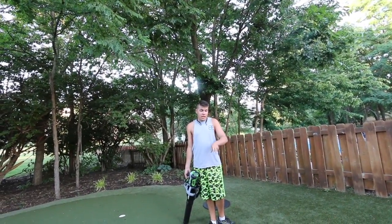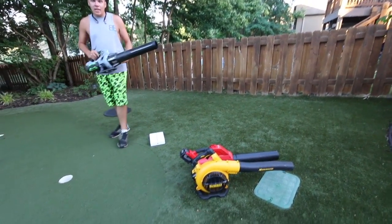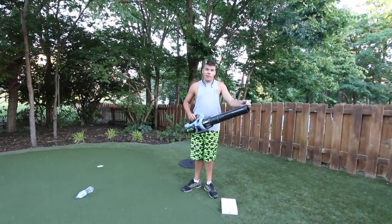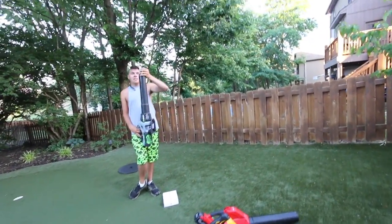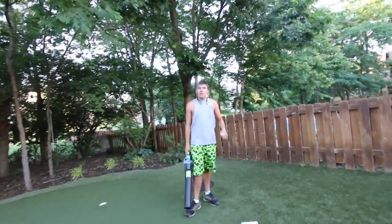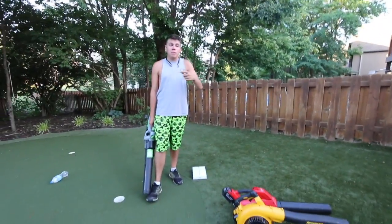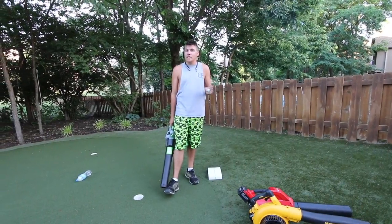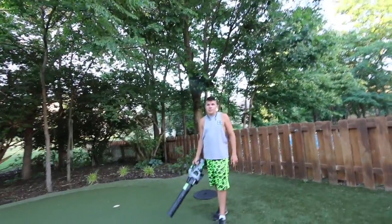Like I said, DeWalt and Milwaukee have actually sent us equipment, but this Ego was from a third party company with Andy — so Ego's not paying for this video, Milwaukee's not paying for this video, DeWalt's not paying for this video. I just get a lot of questions about which ones we like the best, and everybody's intrigued about this electric stuff. So this is a simple test of which one has the most power, which one can push the most — and it's this little guy.